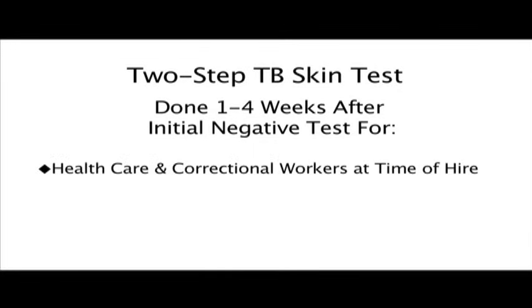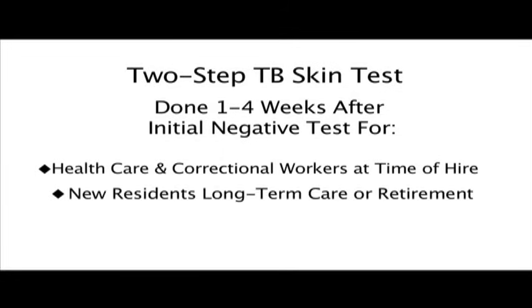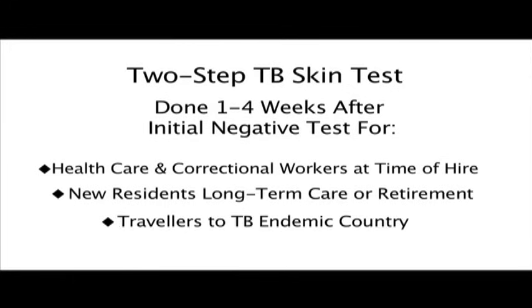In some circumstances, a second TB skin test is done one to four weeks after an initial negative result. This should be done for persons who may require subsequent testing, such as health care and correctional workers at time of hire, people who are new residents of a long-term care facility or retirement home, or people who are traveling to a TB endemic country for a prolonged period of time. It is important that the Mantoux TB skin test be done correctly and read accurately — it takes practice to be good at doing this.